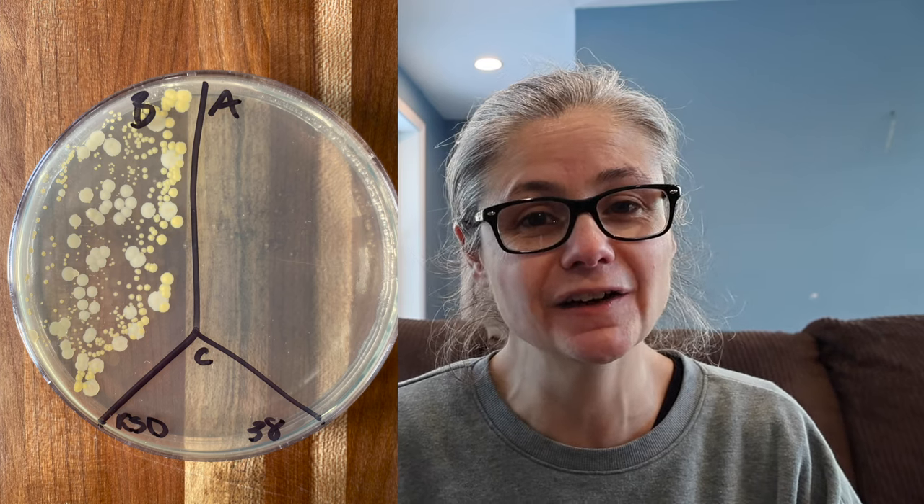The kitchen sink drain: in the before section we can see a lot of bacteria, and I like this sample because we can see different types of bacteria as well. In the after section we have no bacterial growth at all. So the Windex Multi-Surface Disinfectant Cleaner did an excellent job of removing bacteria from my kitchen sink drain.